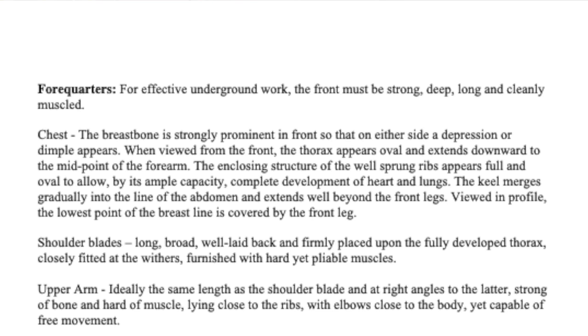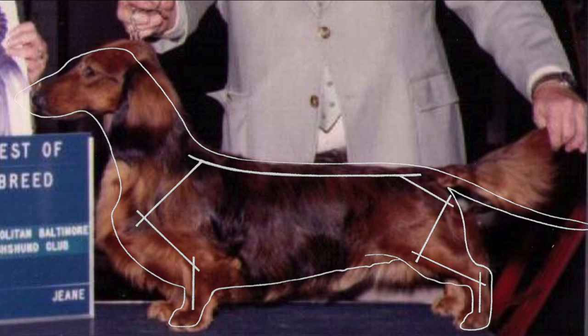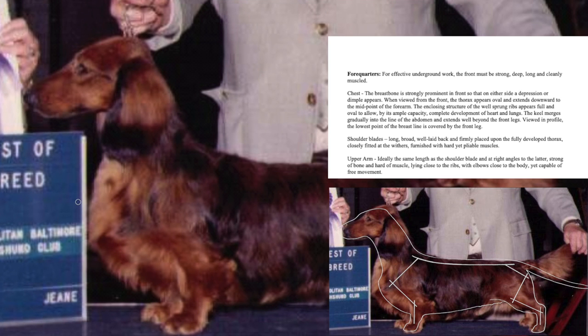This is a photo of Bayard Le Maximilien. He was bred by Mary Howell of Bayard fame. Please excuse the quality of the photo — it's a screenshot from 1983 — but one of the reasons I chose Maximilien is that the DCA educational overlay really fits his structure and the photo very nicely.